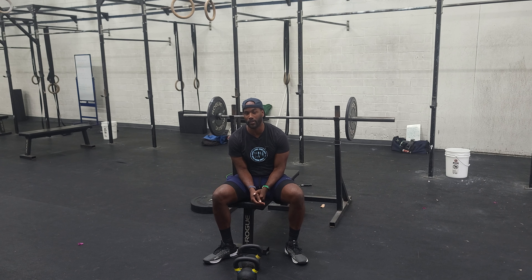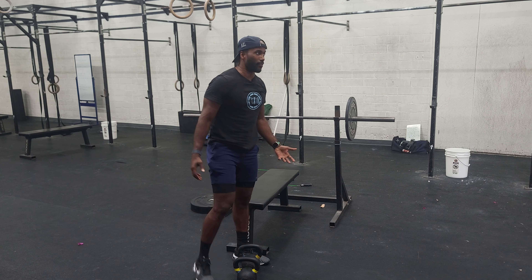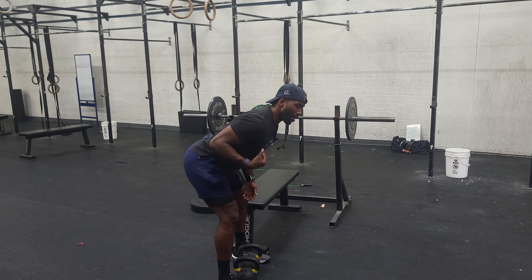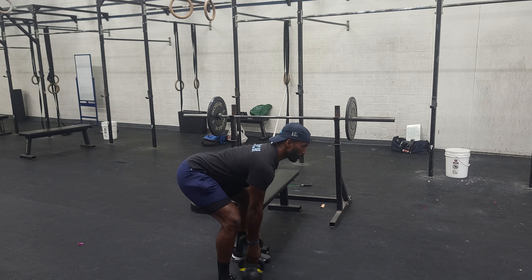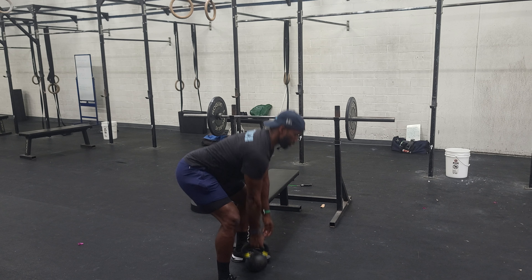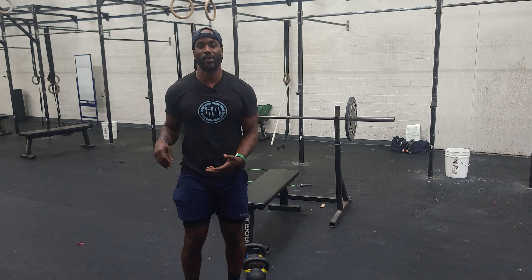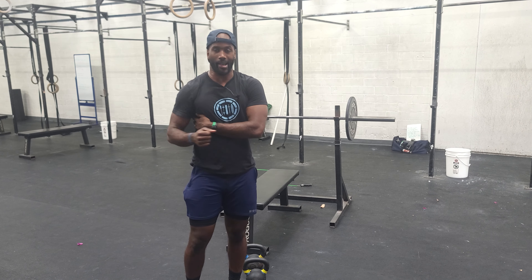Once you guys get done with three of those, go into some gorilla rows. Gorilla rows perform best with kettlebells. You just want to have your feet on the outside of the kettlebell. Knees soft, butt back, back flat, chest open. You come here, we row right, we row left, row right, row left. Avoid bouncing with the kettlebell. If you find yourself doing that — the hips raising — most likely the weight's too aggressive. Go down, really isolate the lat, get that nice pull. You guys do those after each round.